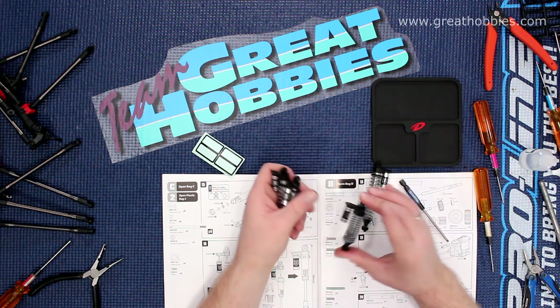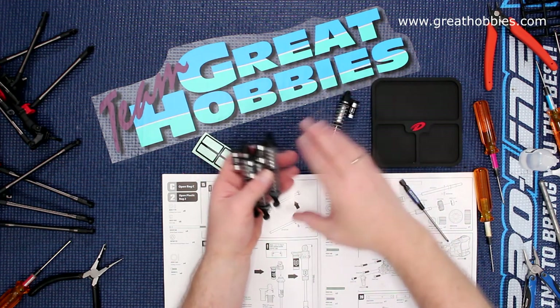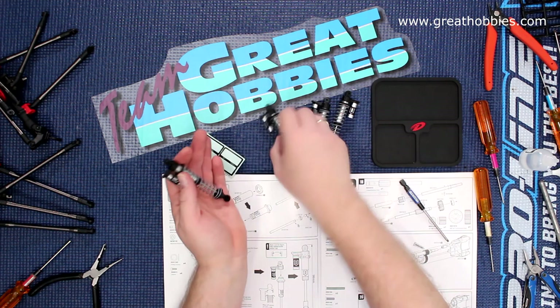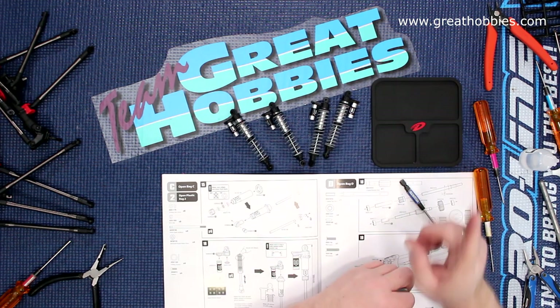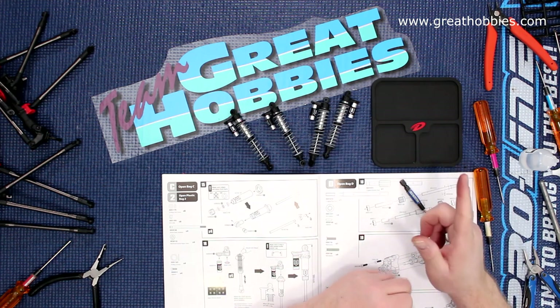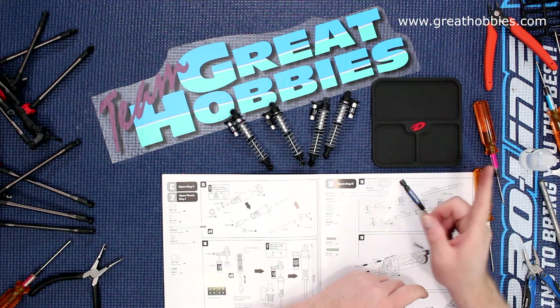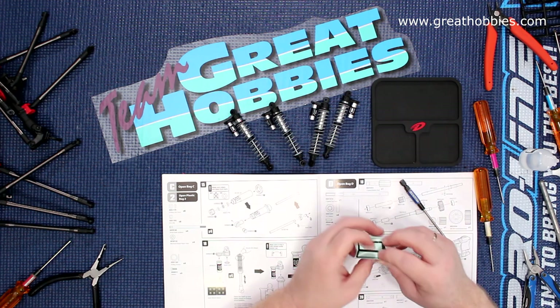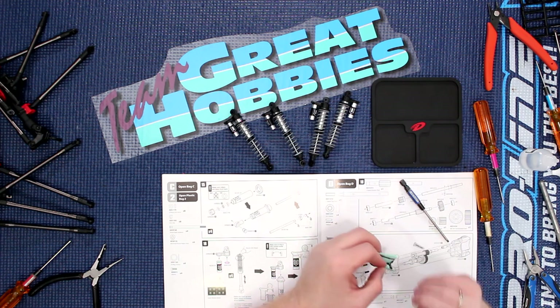White springs go in the rear, yellow in the front. If you have any comments or questions, post them below and I'll be glad to answer. If you like this video, hit the thumbs up. Hit the bell notification and it will let you know the next time I upload a video. Thank you for watching and don't forget to subscribe.